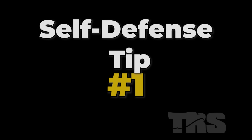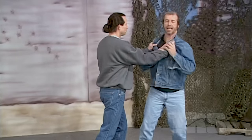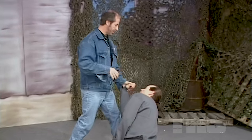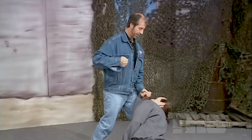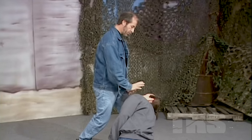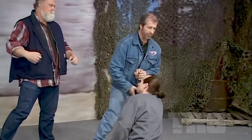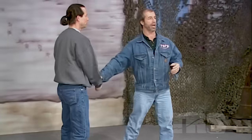Self-defense tip number one. The mindset that so many people have is they train with people of similar size and have a fighting mode where a person grabs them and they can make techniques work. You're right — you can take that person down, you can hurt them. But the problem is, even if you did this, your mind focus went on this one man when somebody else is on you. You never, in the street, have the right to think that you're fighting only one person.